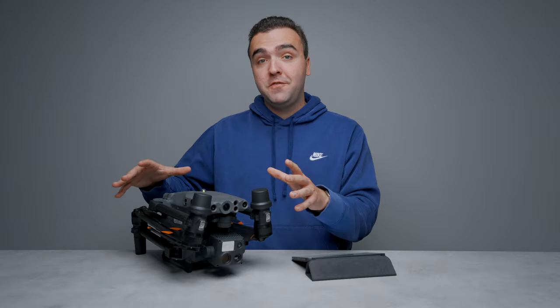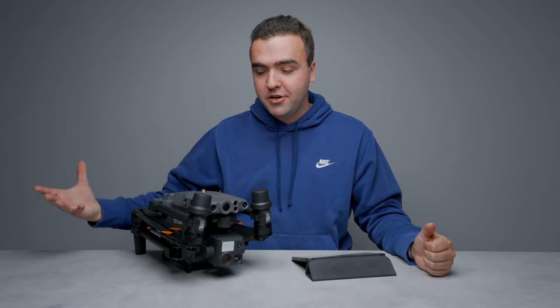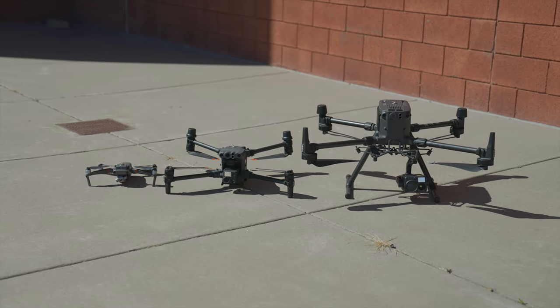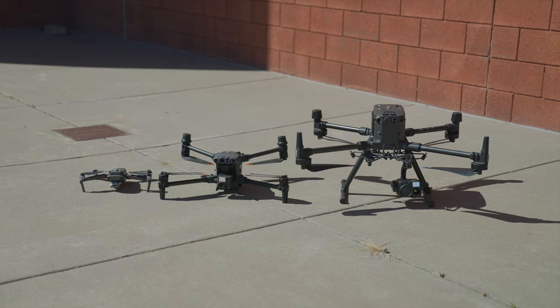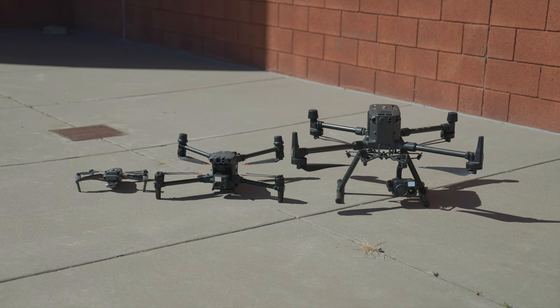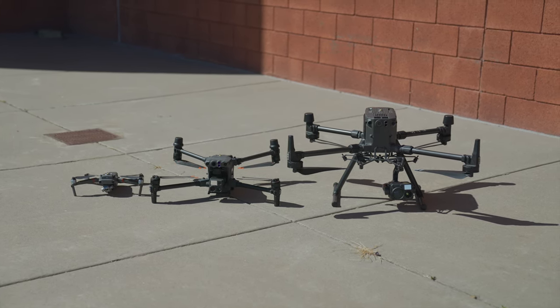What's going on guys, Billy here. The Matrice 30 is DJI's new mid-tier enterprise level drone. In my first thoughts video I called this a Frankenstein-looking drone because that's really what it is. It resembles an M300 but has a lot of the same design characteristics as a Mavic drone. DJI's current enterprise lineup shows the M30's design was largely inspired by the M300, but it seems DJI went to the drawing board and thought: how can we make this smaller and more portable?